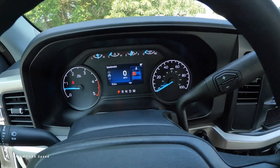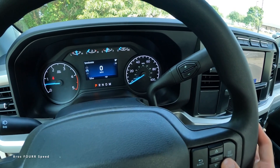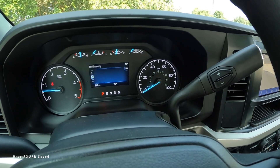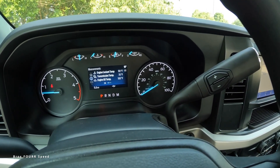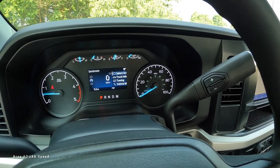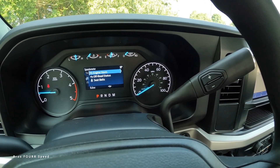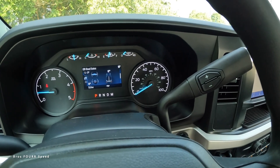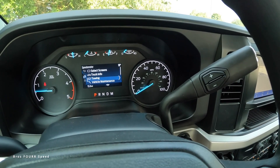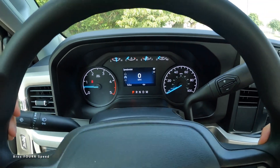The center screen gives you quite a lot of information that you can configure using the touchpad — just scroll up and down. You can see trip information, fuel economy data, measurements, temperatures, a calm screen, and your speedometer. Hitting the menu button again, you get more items like truck information. There's a little lag on the screen — it's a simple, old-school feeling — but it gets the job done. You'll also see towing information and vehicle maintenance options.